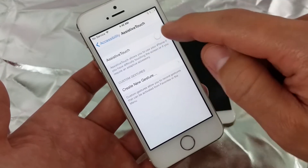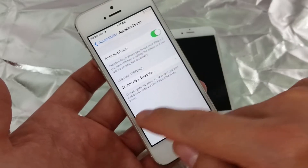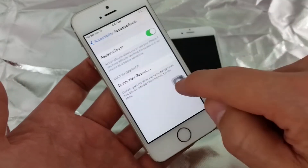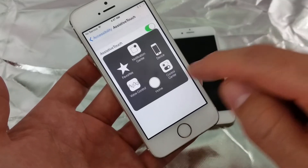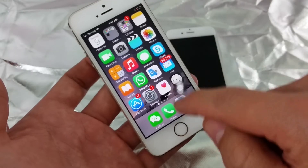Toggle Assistive Touch on and you'll see this icon pop up. You can move it pretty much anywhere on the screen. This is also great if your home button is broken, as there's a home button option on there as well.